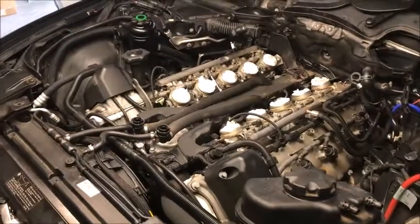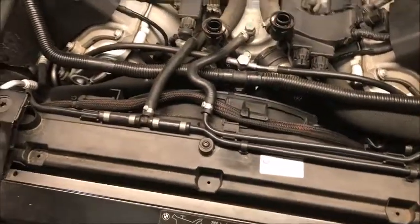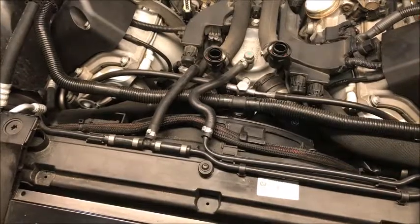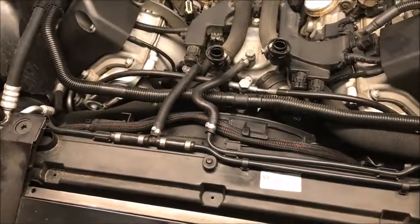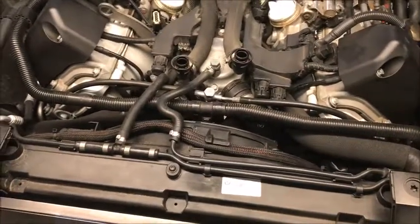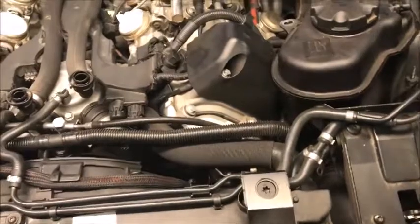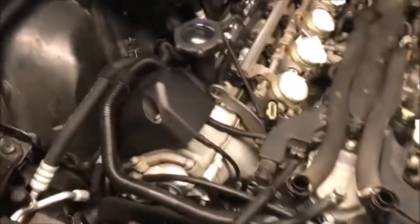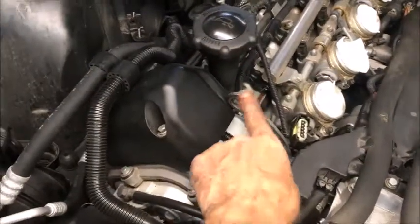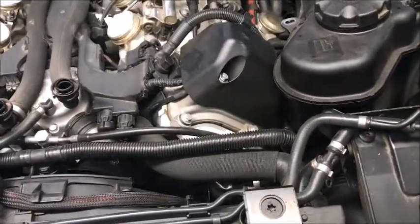We've got all the top done. Next step is to take off the fan and some of the front because we want to do the vanos high pressure line up front. We'll take that loose, and once we get all that loose we'll find a place on the driver's side to put our engine lift. The passenger side already has a lift, so we just need to find a spot over here that's good to pick up and balance the motor out.